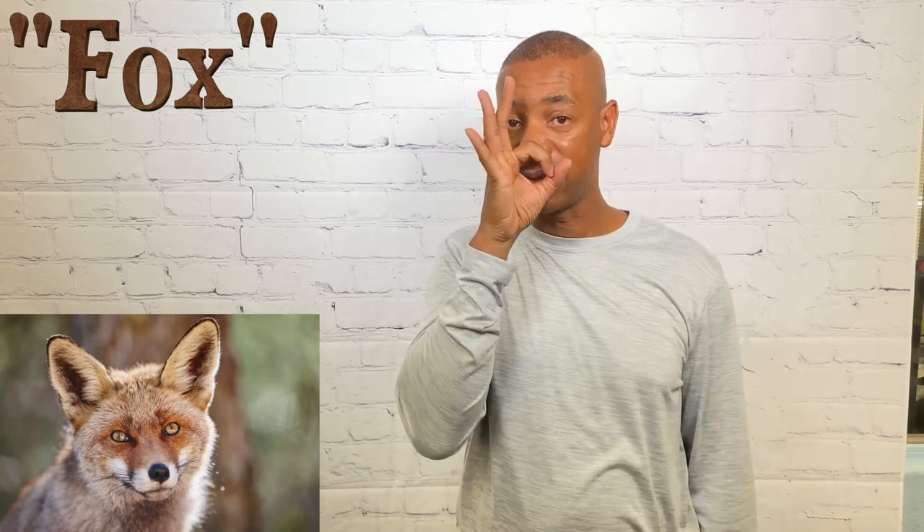For fox, take an F hand — the circular portion of the F — bring that by the nose and mouth and simply turn it twice. That's how you sign fox.